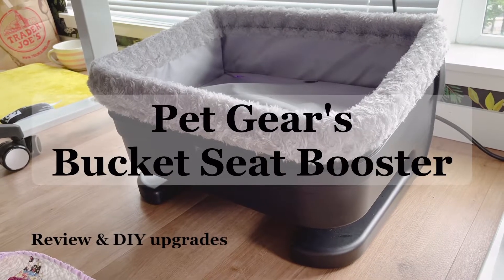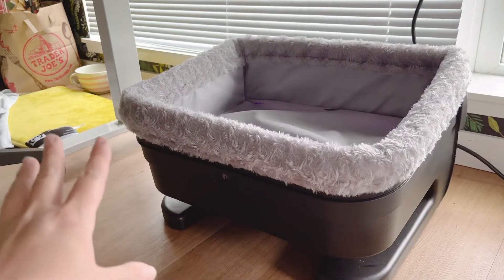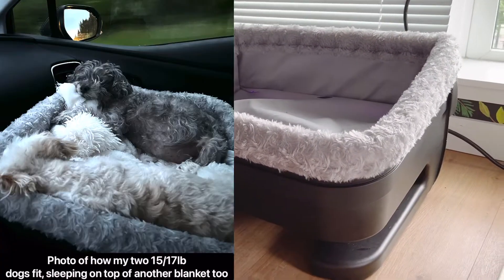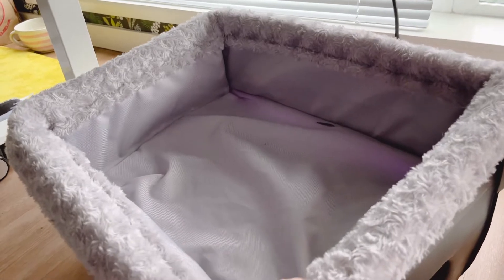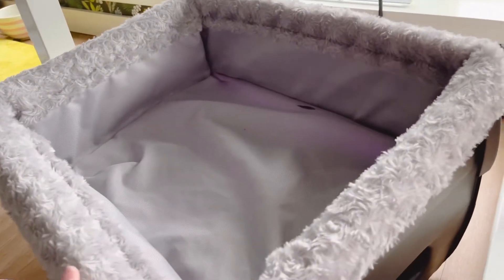This is my review of the Pet Gear large car seat. There are two versions; I got the one that's a little bit larger. My dogs are both 15 to 17 pounds, they're older, and one actually went blind since buying this and she still loves it just as much, which I'll get to in a second.